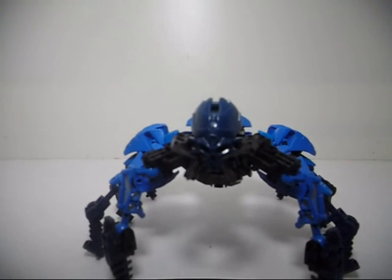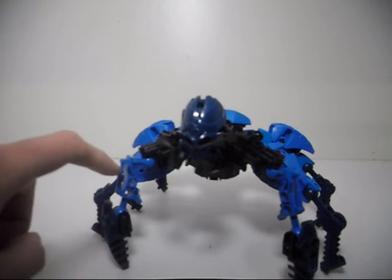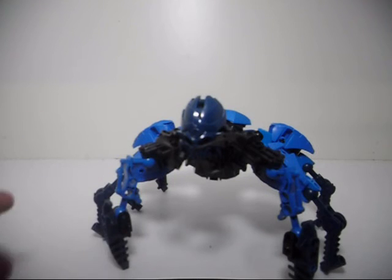I bet some people are going to ask where I got these blue pieces. These are the arm pieces from Bohatu from the original first year of Bionicle. I got these off of Bricklink — I have no idea what set they originally came from.